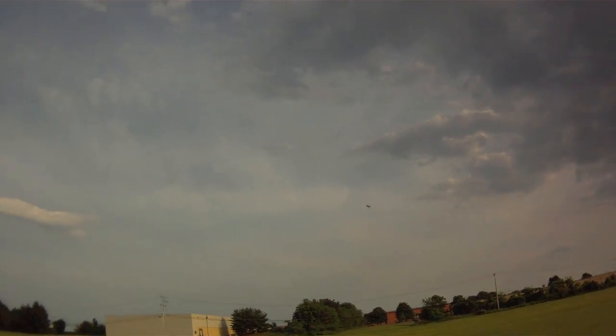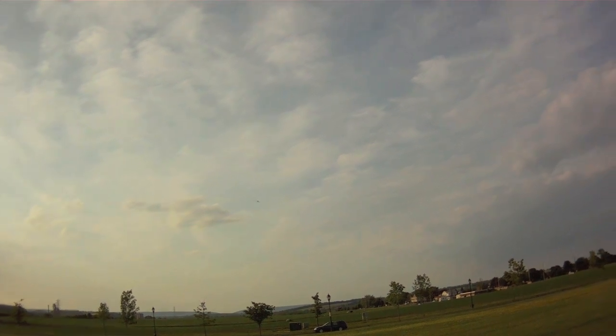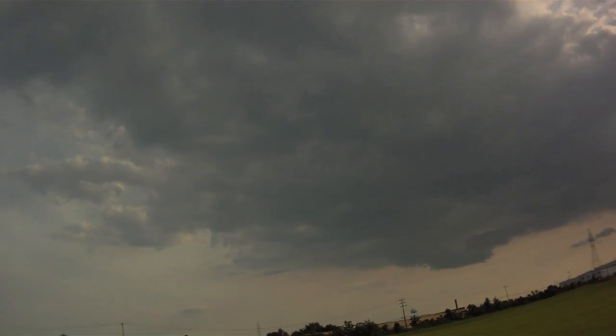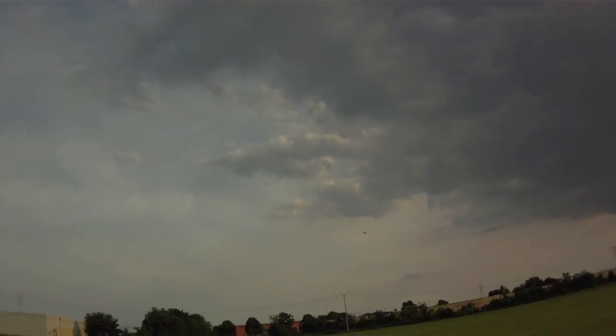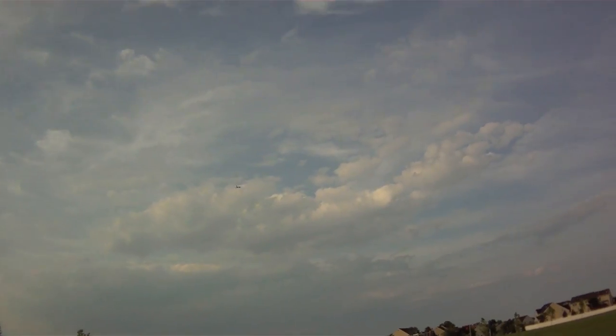49.9 miles per hour. 44.2 into the wind. 53.7 miles per hour. 40.0 miles per hour into the wind. 53.8 miles per hour. So I don't see any difference in speed — let's see about the maneuvering.